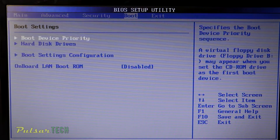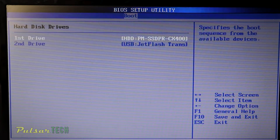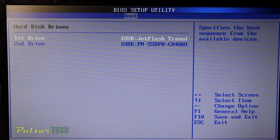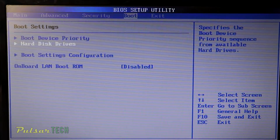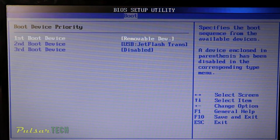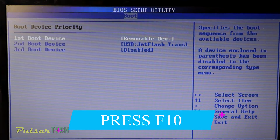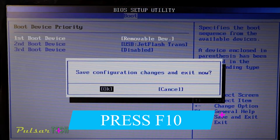Go to the boot section, then go to the hard disk drives. Select the first drive to be your USB stick, then go to the boot device priority. For the first boot device, set it to the USB removable device, then press F10. It's going to save all the settings and restart the computer.